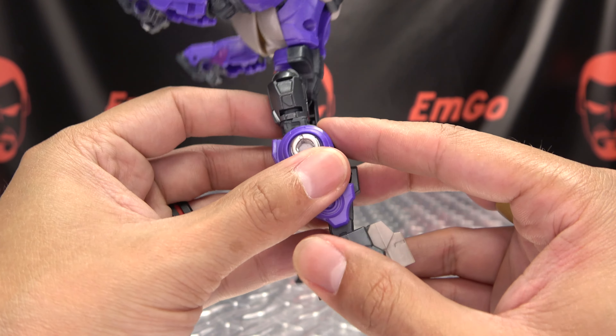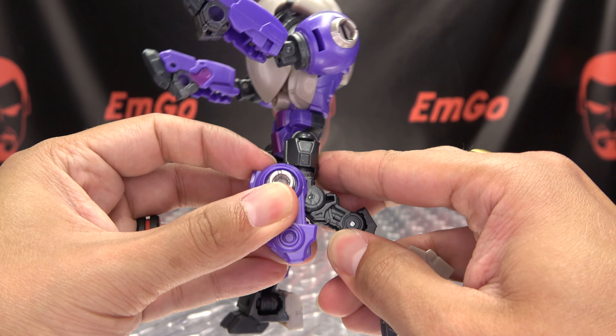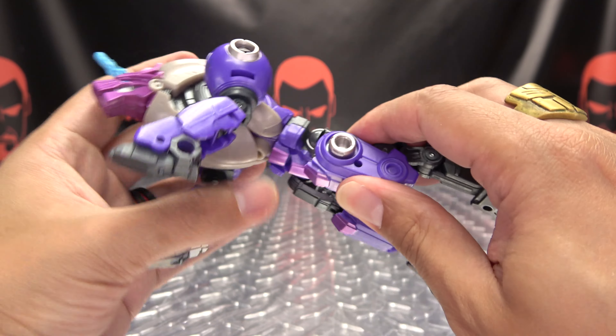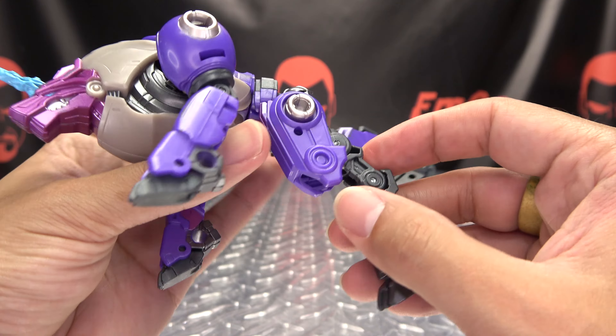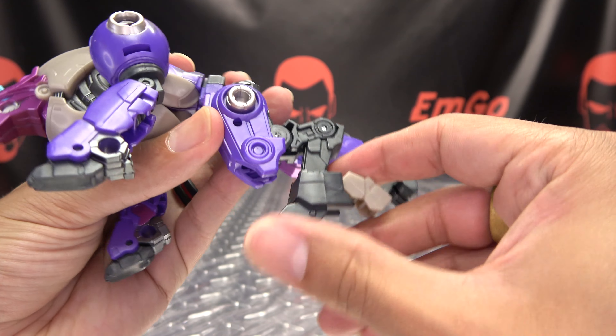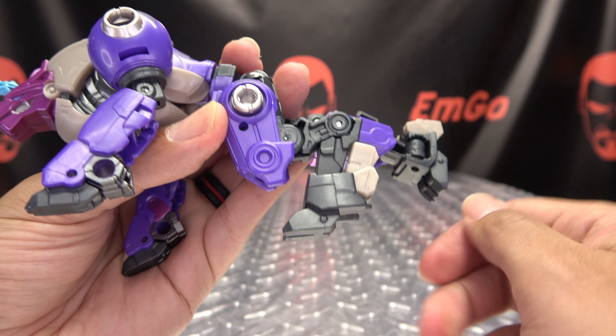Now for the legs, we're just going to take this section here and pop it up — it's on a double hinge. Just shift that up so it's sitting right there. You can then bring the leg down, bring this back, bring this down. It'll kind of swoop itself into place. Then take the heel piece and flip that up.